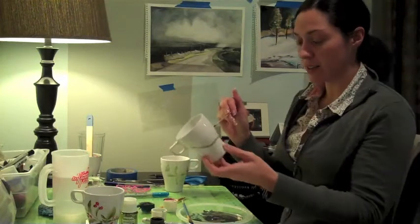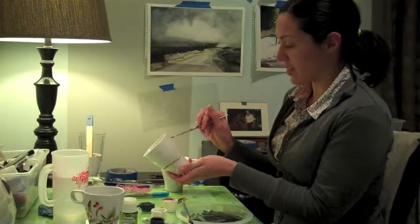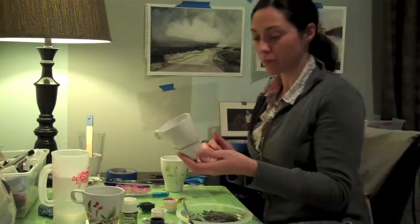This is where our name will sit. Then go on the other side of the mug and just create vine-like strokes.